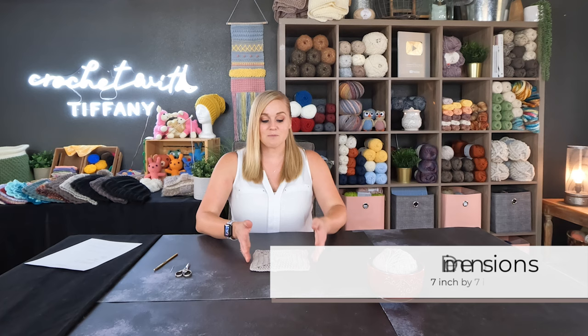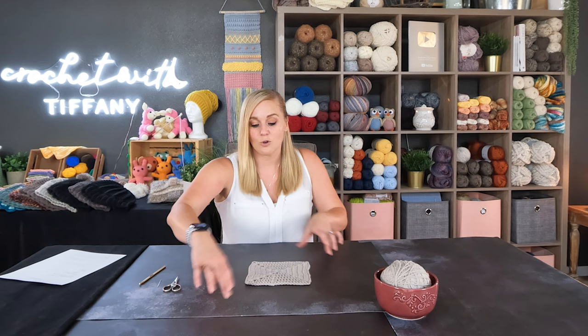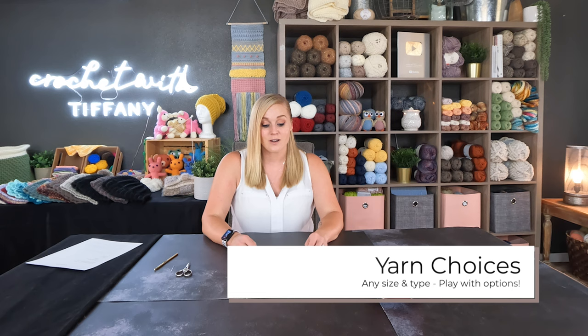The terminology I'm using for this particular video is U.S. terminology, which means every time I refer to the name of a stitch, it's being referred to in U.S. terms. When it comes to the dimensions of this square, this is a seven inch by seven inch square. You can add more rounds to make it as big as you want, or take rounds out to make it as small as you want.